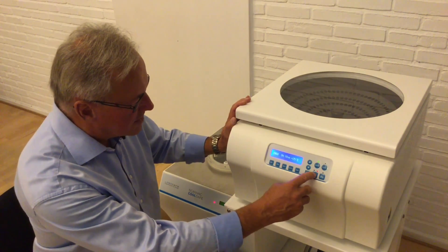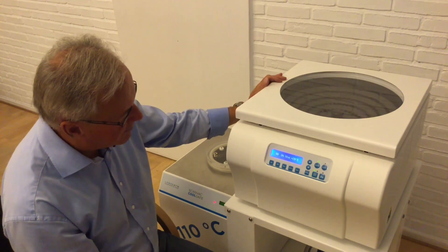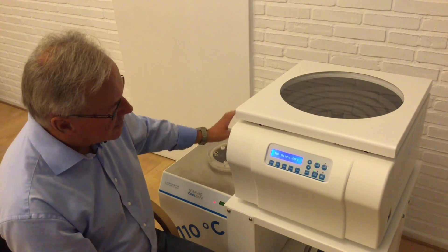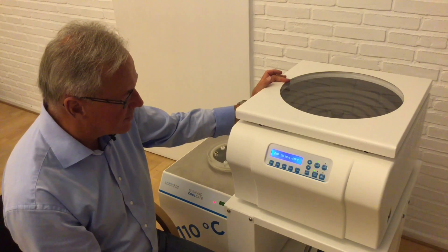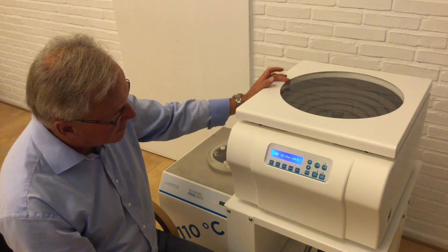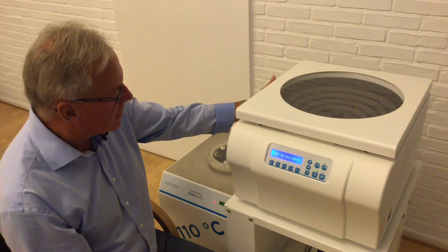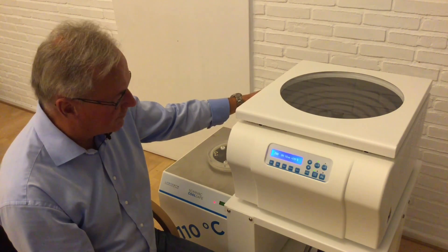Then we start the unit and the rotation will start. But as you can hear, the vacuum pump is still off, so there will not be any low pressure or vacuum yet. It has to wait until the rotation has achieved 1000 RPM. When we achieve 1000 RPM, the vacuum pump will start, because we connected the power cord from the pump directly to the Scan Speed — so it is the Scan Speed that controls when the pump should be on and off.